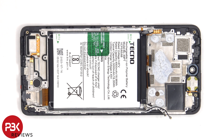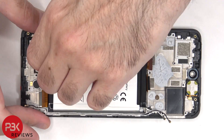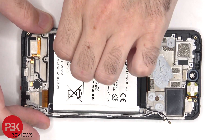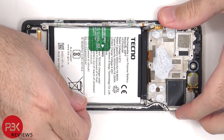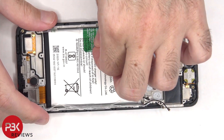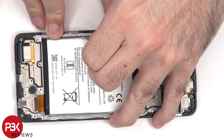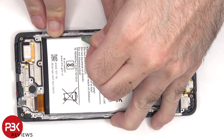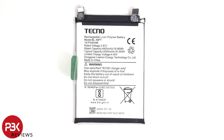To remove or replace the battery, there's a pull pouch provided to help you pry the battery off. Here's a better look at the 5000mAh battery.